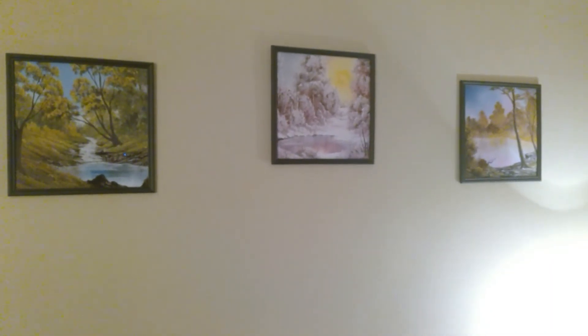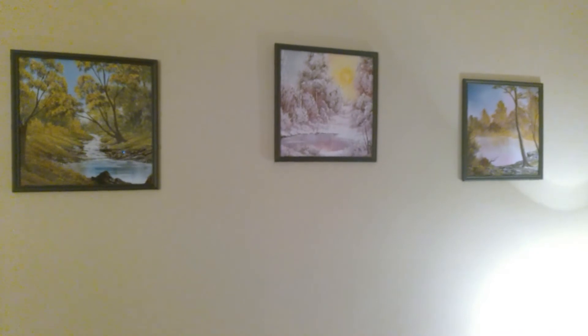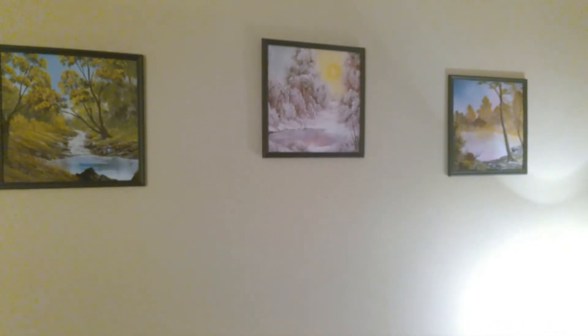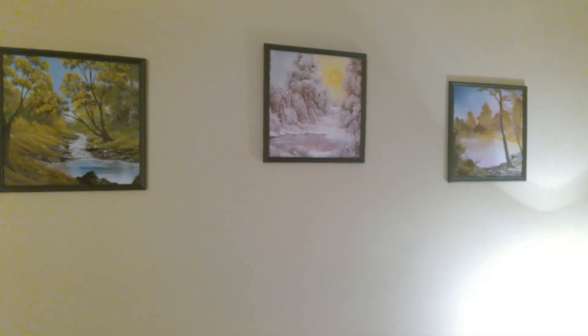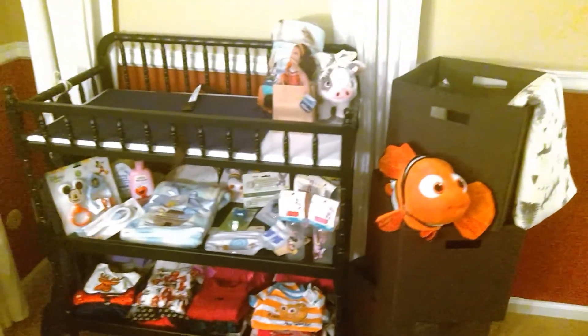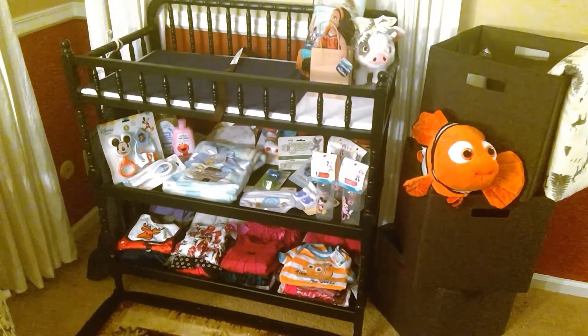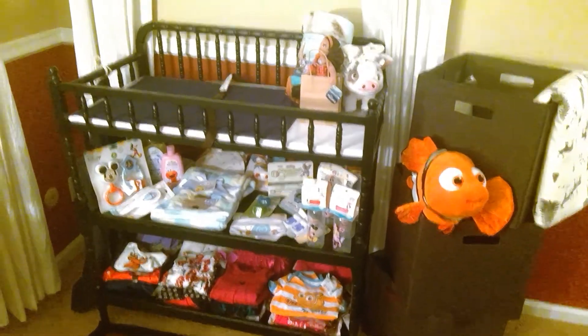There are the Bob Ross prints up there. I did a spring, a summer, and a winter, but not a fall — because the fall of St. Olaf hasn't happened yet. And I've strategically set out all the fancy little bells and whistles and toys and everything for baby to be.